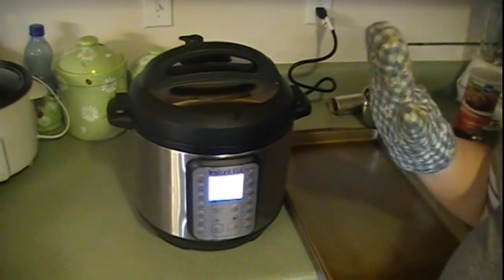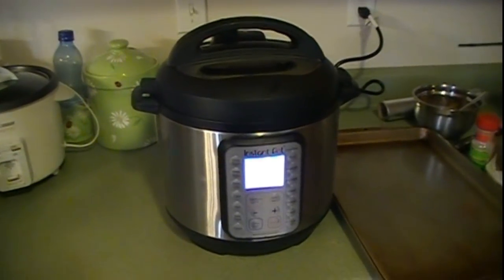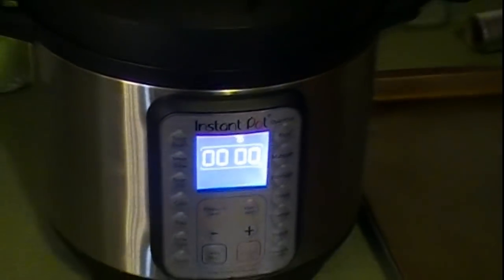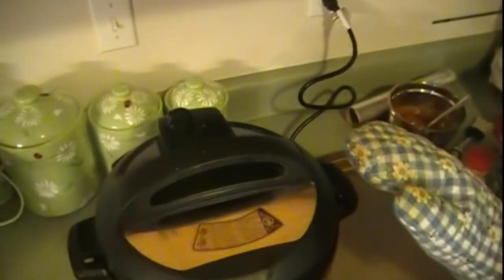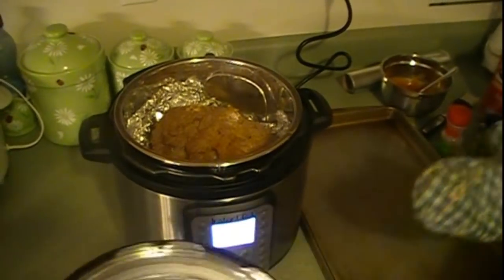Okay, so it's done. We do a quick release by moving the valve from seal to venting — watch out for the steam. Once all the pressure has released, this little pin will drop down. Then open it up; still want to be careful because a little bit of steam could still escape. And there's our meatloaf!